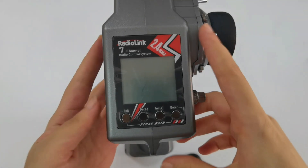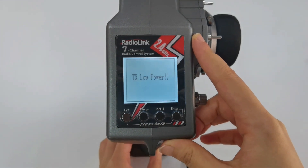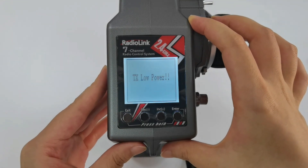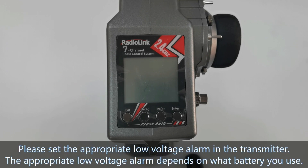Power on the transmitter. There is a warning of TX low power and the transmitter keeps beeping — this is caused by the transmitter low voltage alarm. Please set the appropriate low voltage alarm in the transmitter, which depends on what battery is used to power the RC6GS V3.